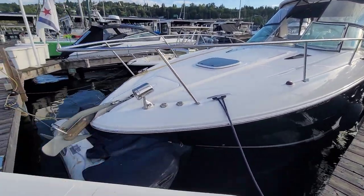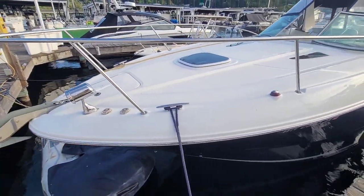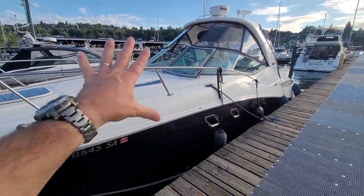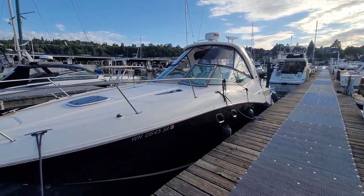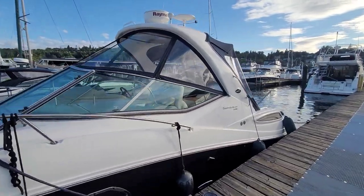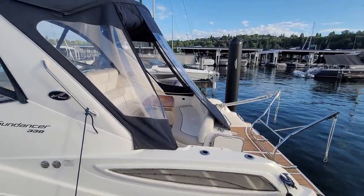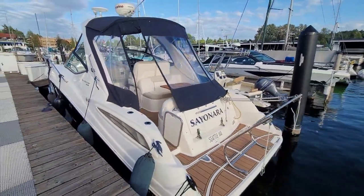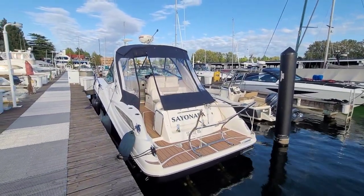We've got the Delta style anchor there and a little spotlight. Being in fresh water not only preserves the exterior of the vessel, but obviously the engines, the coolers and everything else — it keeps them in really good shape as well. Having said that, they actually had just done some pretty large cooling service to the engines last year, so they'll be good for a number of years to go now, having done the major servicing there.